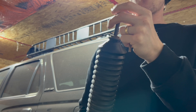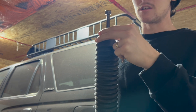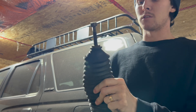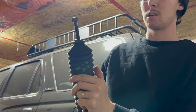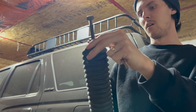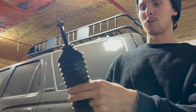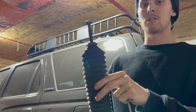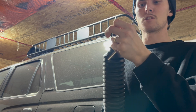A couple other ways to do it if the allen isn't working: some people get pry bars and pry up against the shock and the frame to keep the shock from spinning. Other people lift the boot up and get vice grips on the shock shaft to keep it from spinning. That's something I've had to do, but it's not super fun.